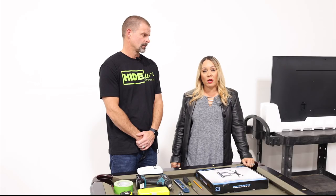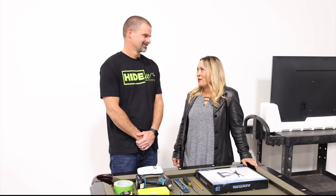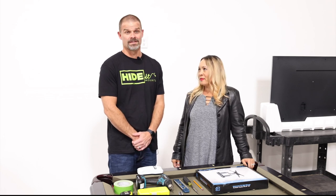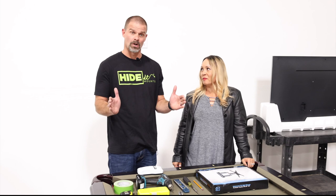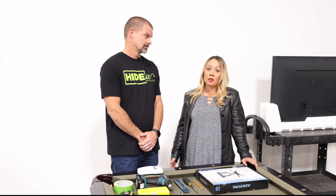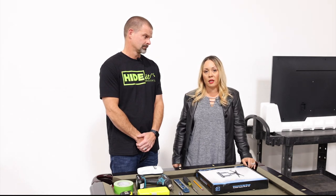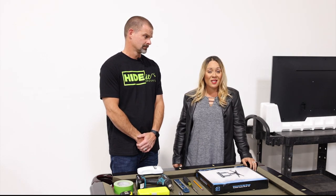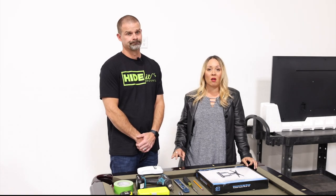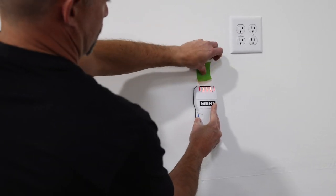Now we need to figure out exactly where to install the TV mount itself. First we need to look at the studs. In most homes they're going to be about 16 inches apart. Here in the warehouse we also have to deal with metal studs, but we're going to walk you through the process as if we're installing into wood studs. Unlike device mounts, TV mounts absolutely must be installed into at least one stud. Step one: locate the studs.